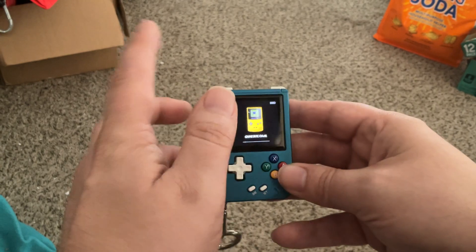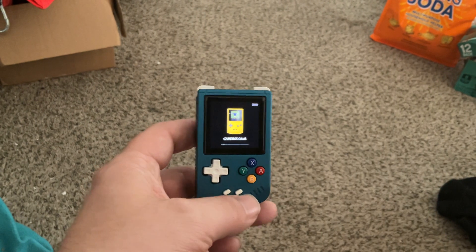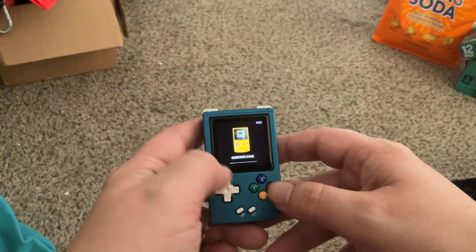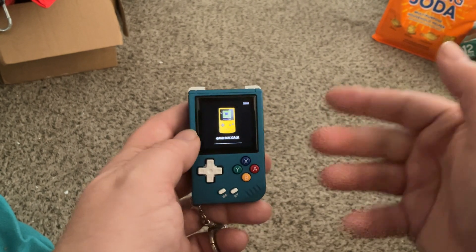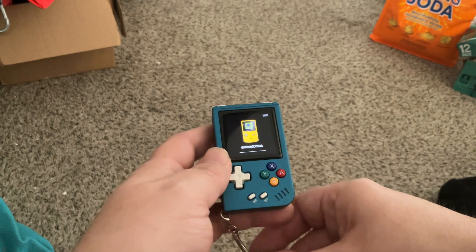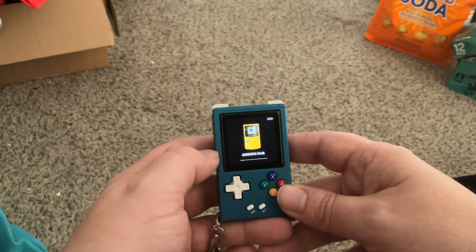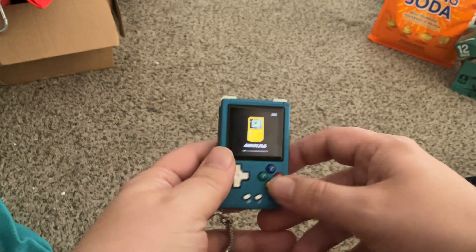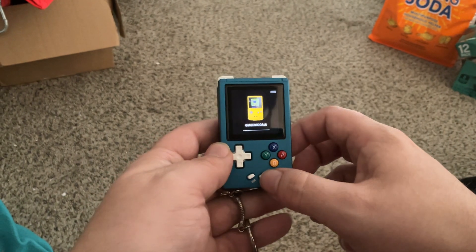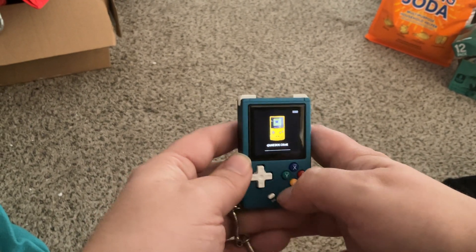I updated the operating system to a custom one that Drum78 made, which adds a lot of features. One, for the regular Game Boy games, you can add colorization to make it look like it has that green color that Game Boys used to have — otherwise it's this black and white that's just sort of off-putting. It also removes this annoying clock mode that would appear whenever you turned it on, where you'd have to press start and wait a second to leave it. I don't know why that was there — nobody wants it.